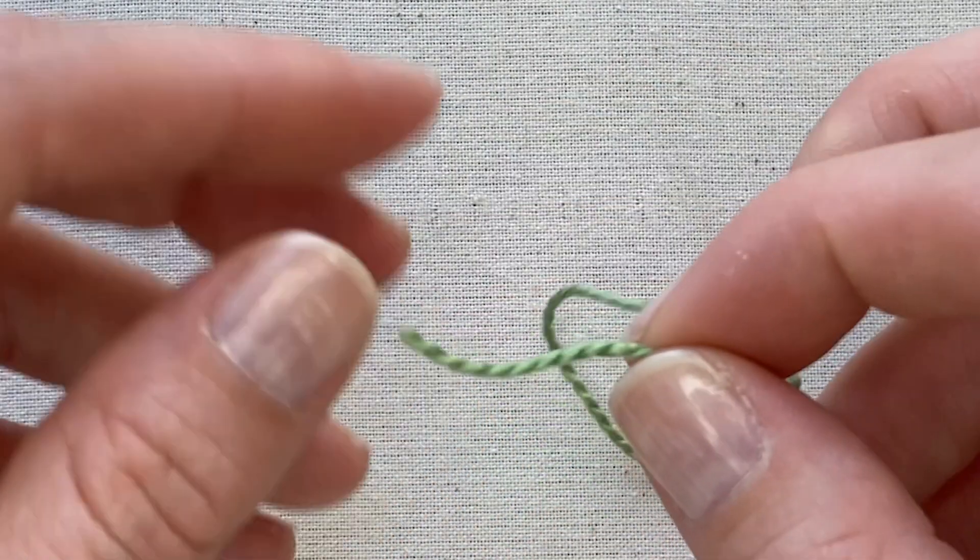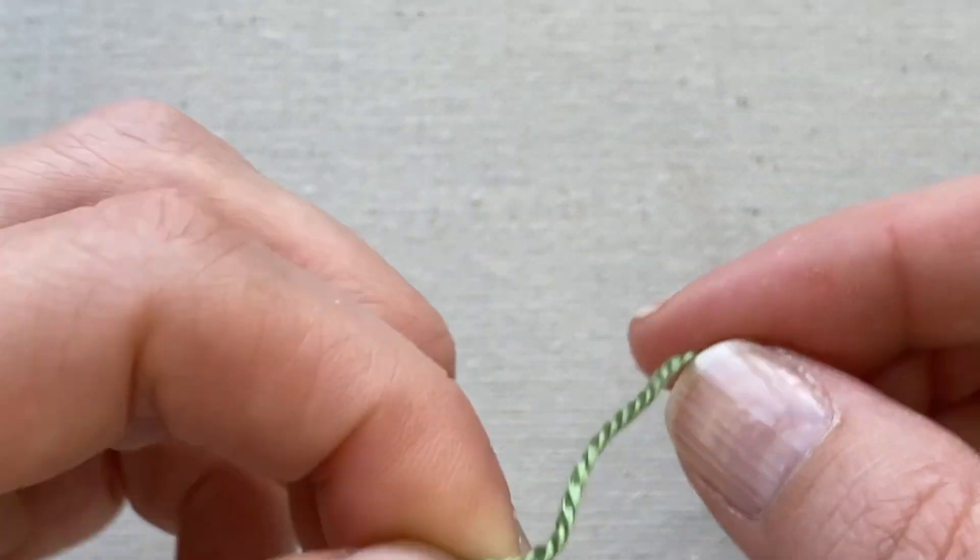The other is to just use both hands and tie a knot.